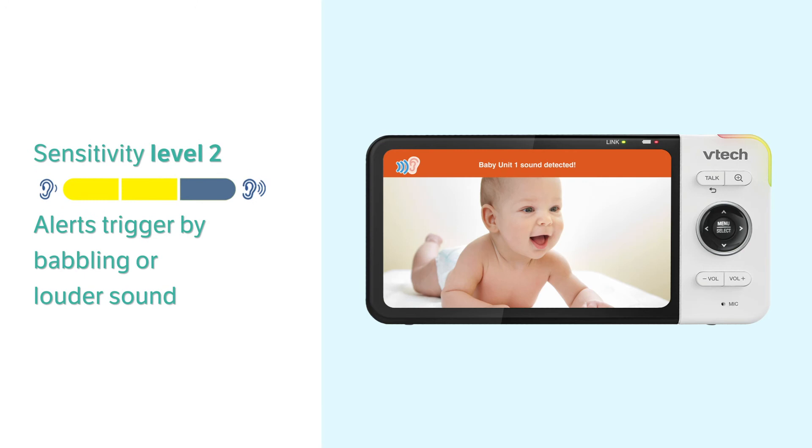Level 2 is the medium setting. Alerts will be triggered by loud babbling, big laughs, or louder sounds from your baby. The parent unit remains normal when your baby makes very soft sounds.